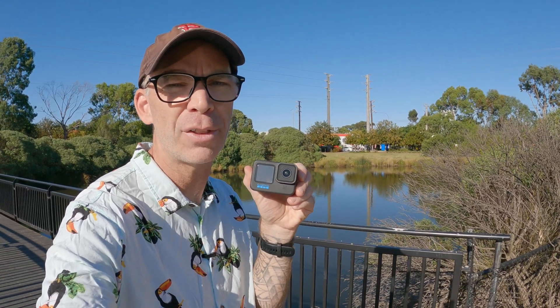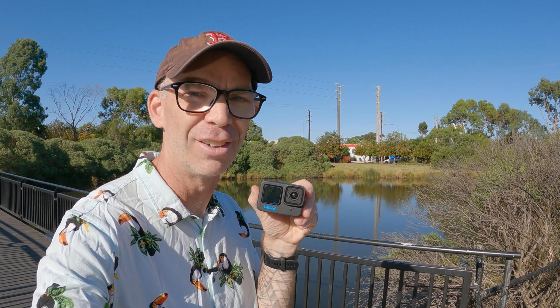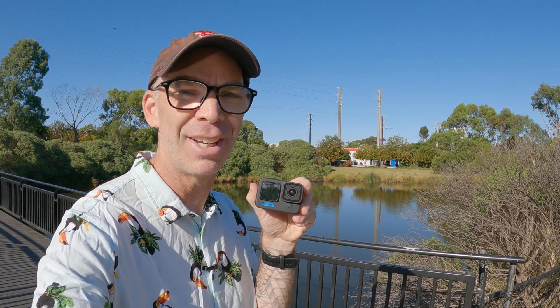If you want to learn more about the GoPro Hero and some of the amazing things you can do with it, click on the video over here right now. Thanks for your company and until next time, I'll see you later.